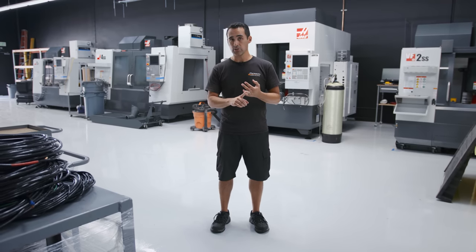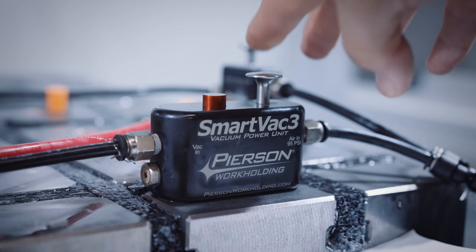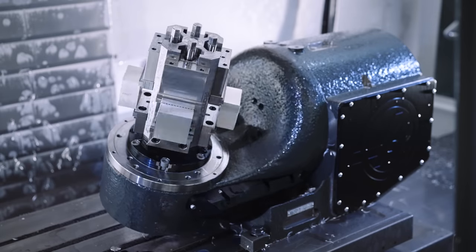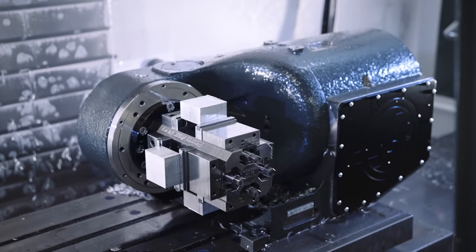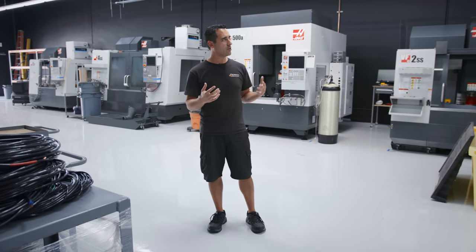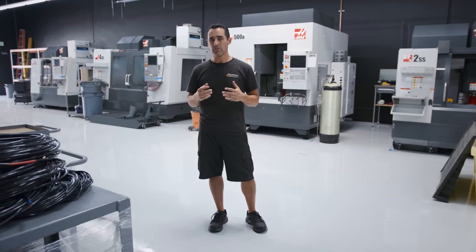We have product line managers: Alex runs our smart back line, John runs our pro and mini line, and Juan knows every aspect of roto device production. So we've laid it out that way. Once we get power and air hooked up, we'll give you a tour of that.